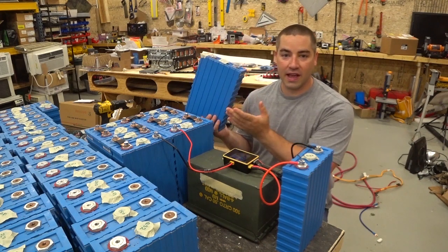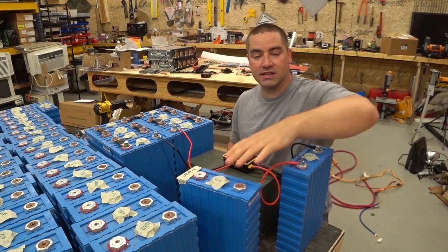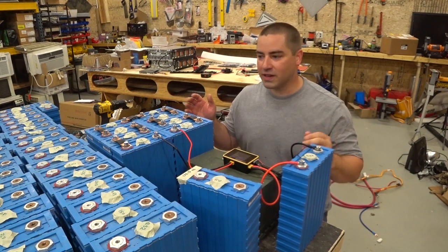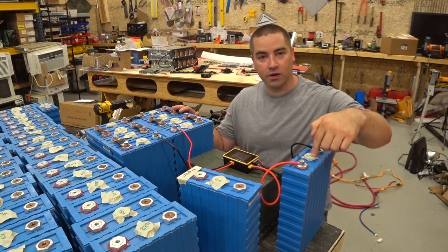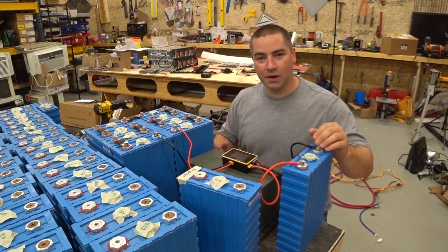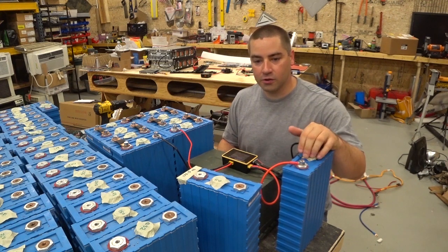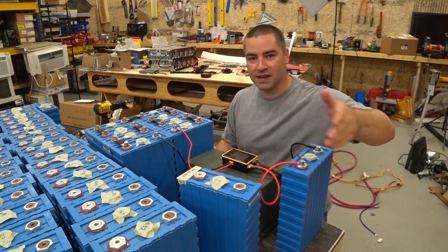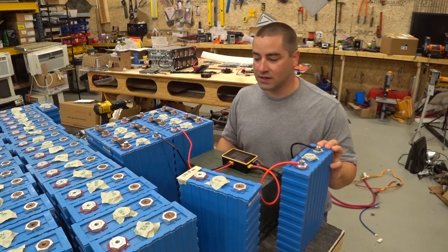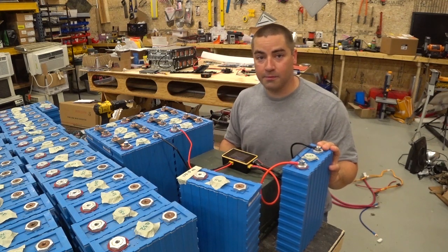We got 170 amp hours out of this cell. I think these were originally 180 amp hours, so getting 170 on our test is actually really good — I'm surprised it was that high. I will continue testing more of these cells; I have a second one hooked up and ready to go, but they do take a long time. The first capacity test actually shows us that there's a lot of potential left in these. Thank you very much for watching — if you enjoy the videos please like, subscribe, comment, and share.